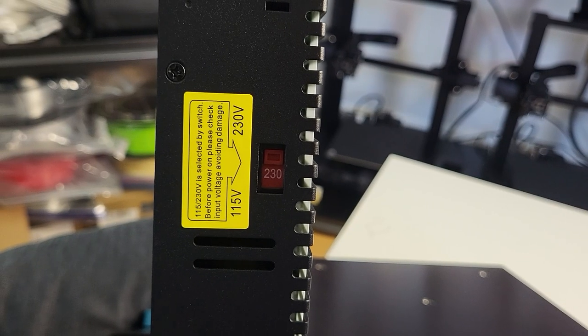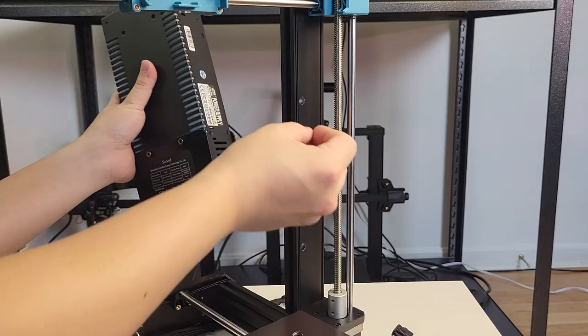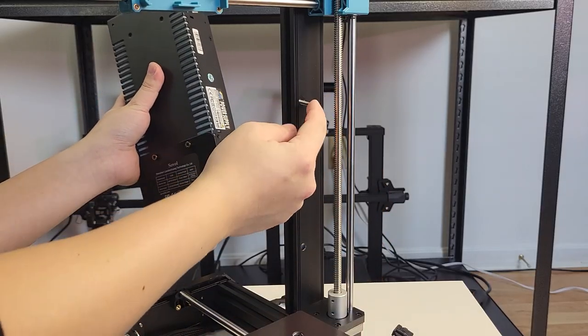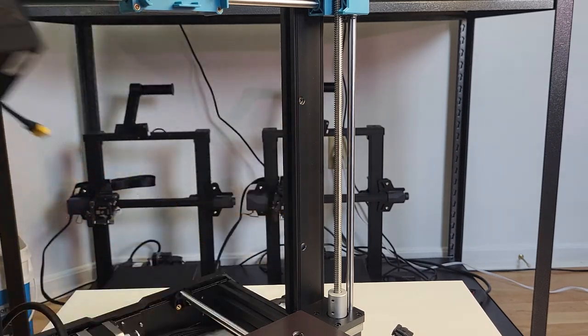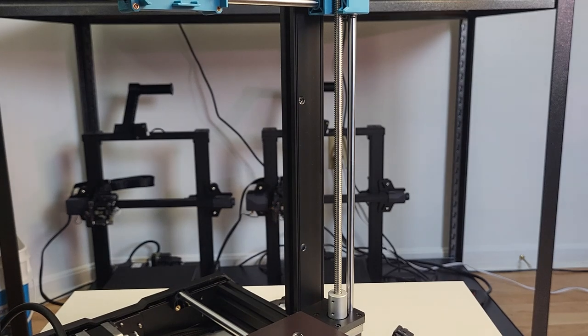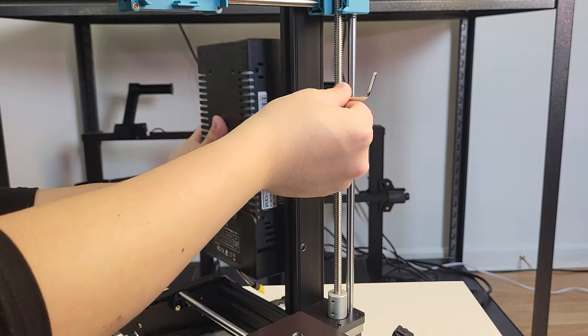Before we start bolting anything on, make sure you adjust the power setting according to your location. As I am in the US, the voltage must be switched to 115 volts. It is easier to insert one bolt as a guide, and then attach the PSU in the correct location.